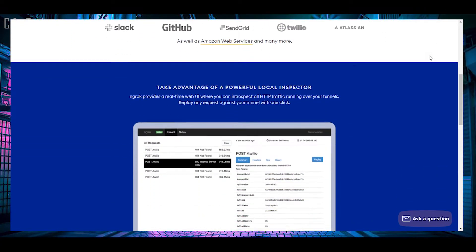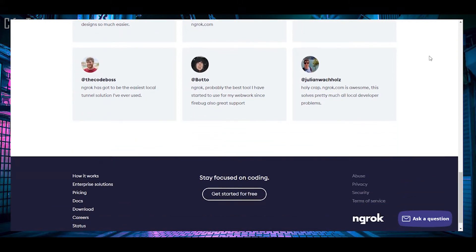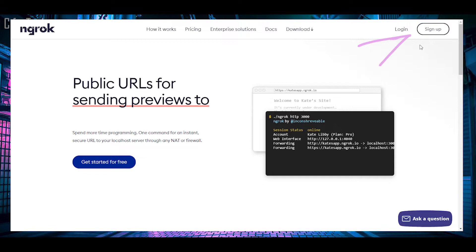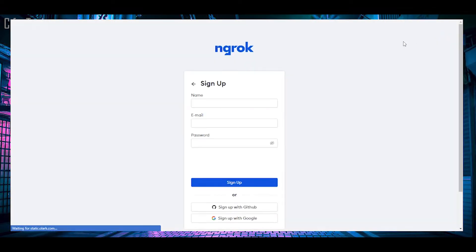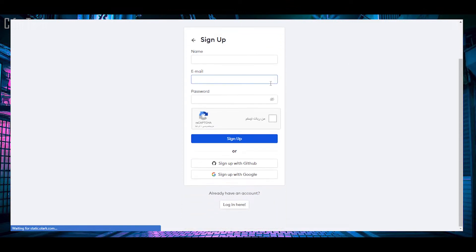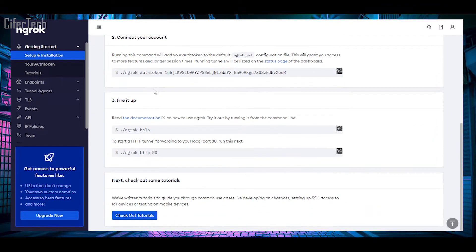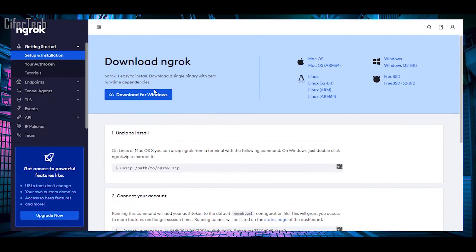For the first step, let's start with an ngrok account. Visit the official website — I'll leave the link in the description below. On the right corner you can see sign up and login. In my case I don't have an account, so I click on sign up. You can use your information to sign up, or use your GitHub or Google account for easy and fast login. At this point your account is ready to use. In this panel we have some information like your token key, which we'll need later.